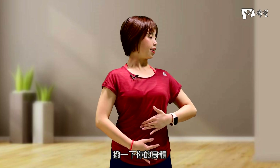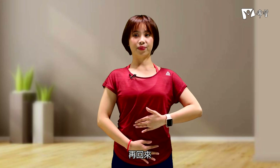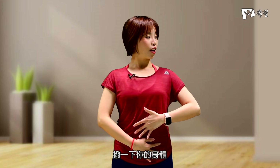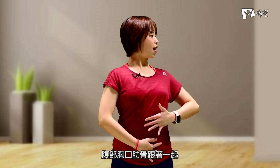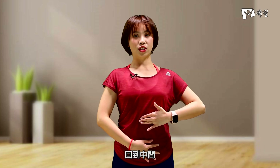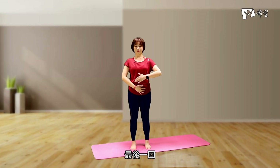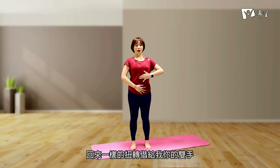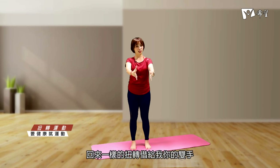等一下我们要加上手的动作，两只手上下交换，让一只手放在下面、一只手放在上面往上提，让身体扭转。记得手要用一点点力气拨一下你的身体。腹部、胸口、肋骨跟着一起，回到中间，最后一回拨开，回来，一样的扭转，接给我你的双手。